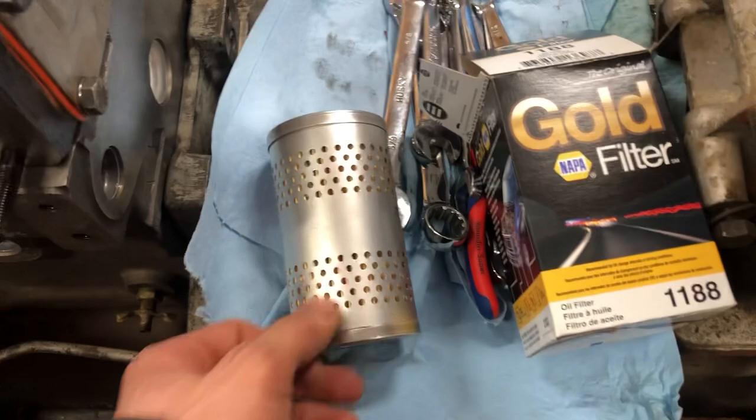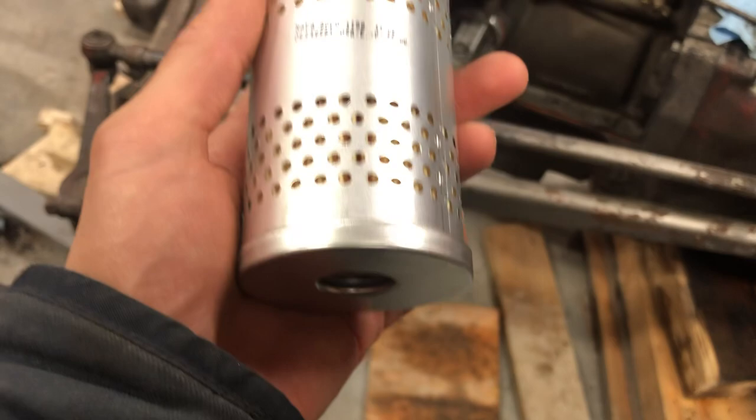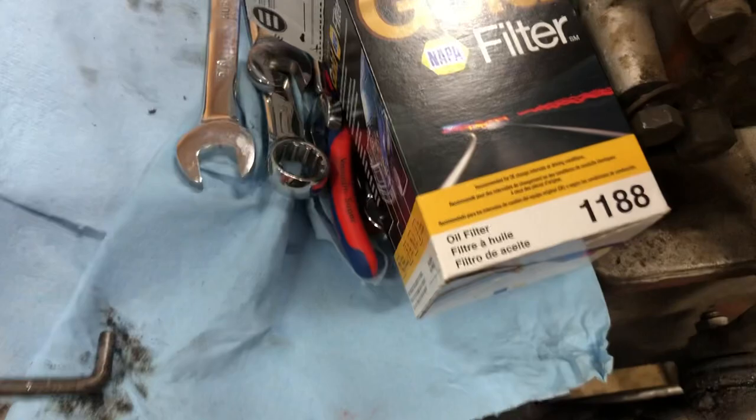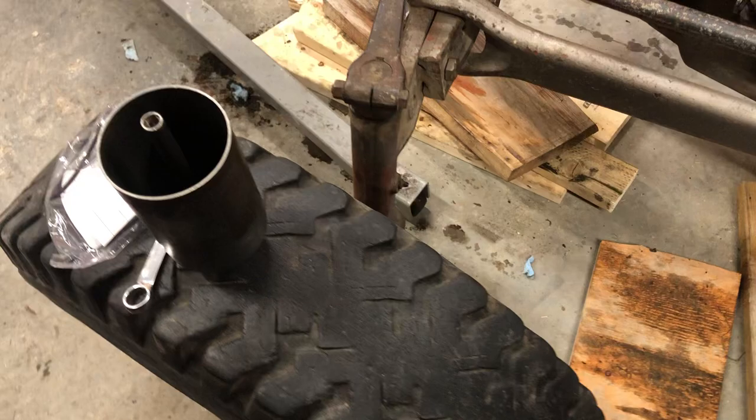Alright guys, we're back in the shop — just came back from getting some parts in town. Today we're going to install the oil filter on this Perkins. It is a smaller one than the original, however it's the same length and it'll do the job. It's a 1188; there are a lot of different filters you can get, but this is the one I was recommended.